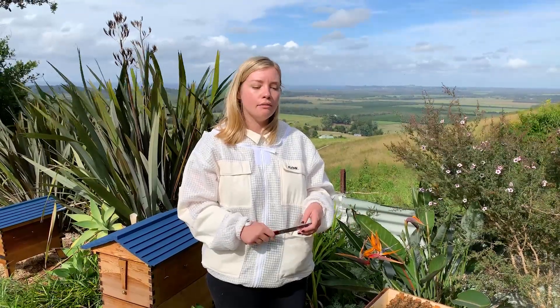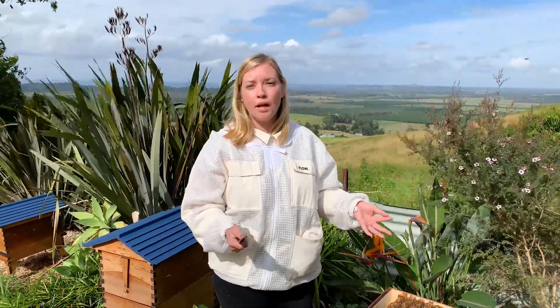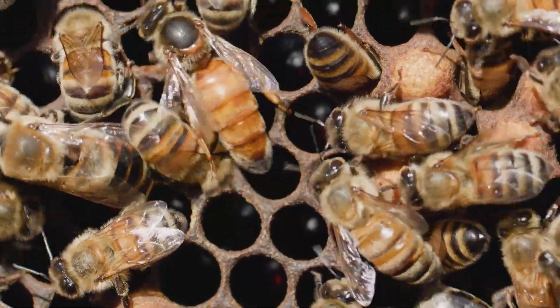The last reason to be able to find the queen is just for fun. If you're having guests over, you've suited them up, you're taking them into your apiary to show them life inside the beehive — everyone wants to see the queen. It's really nice to be able to go into your hive and pull out the frame with the queen right away and show everyone.